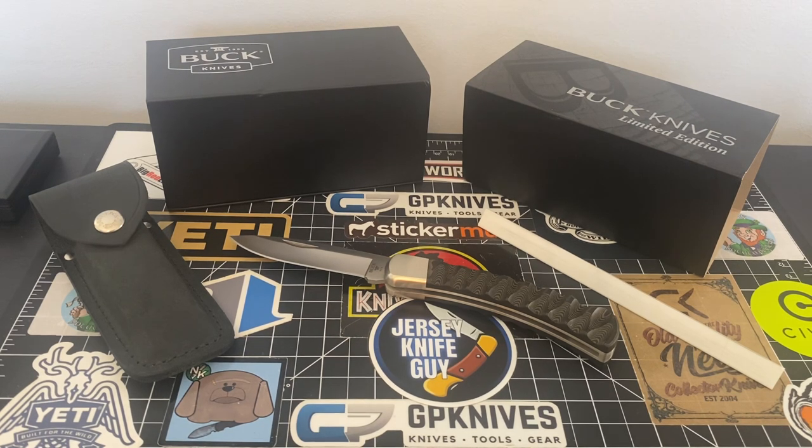This piece here guys is the Smoky Mountain Knifeworks exclusive limited edition Buck 110. This guy is in S45VN drop point blade with a scalloped black and brown rich light handle. I'll explain a little bit more in depth what rich light is because I wasn't very familiar with the material. It's got a rich light handle, nickel silver bear head bolster, and it comes with a beautiful distressed leather sheath.